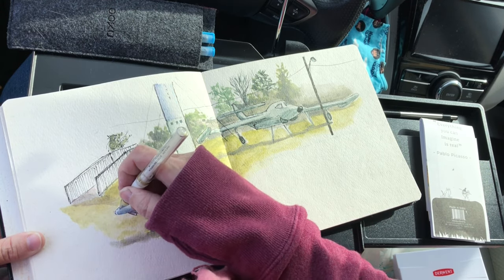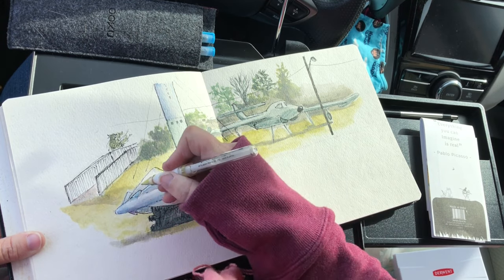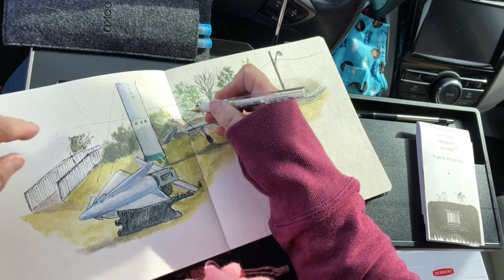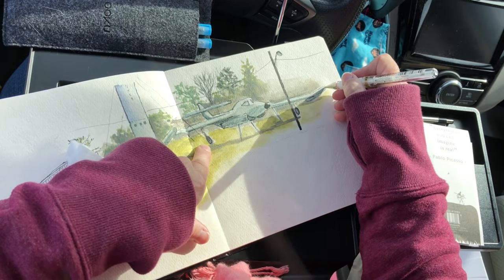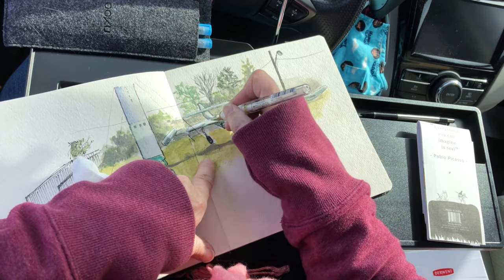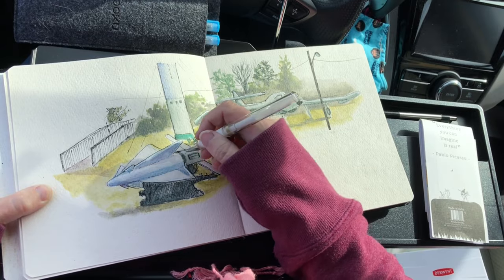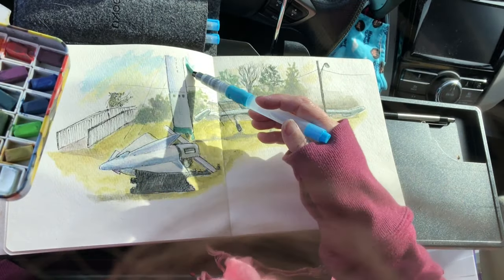I wanted to brighten up some of the highlights that I'd left and make sure they are actually visible as white, so I'm using a Signo broad gel pen. The trick to these is making sure the surface you're using them on is completely dry — otherwise the colour just kind of sinks in and disperses with the water, and all you end up with is a more diluted pigment on your page. Thankfully while it's cold, things dried really quickly, so I was able to make short work of the highlights. It just adds a real pop and a little more dimension to the whole sketch.